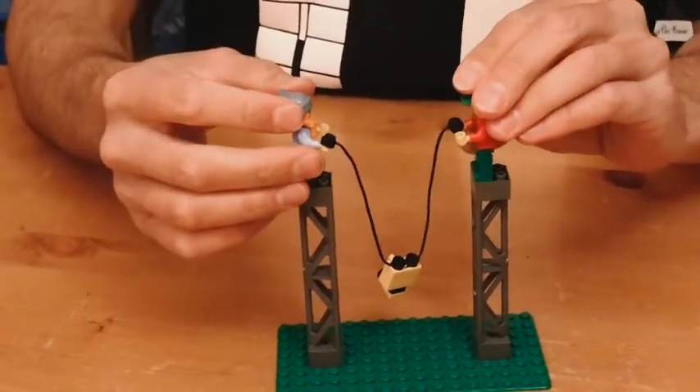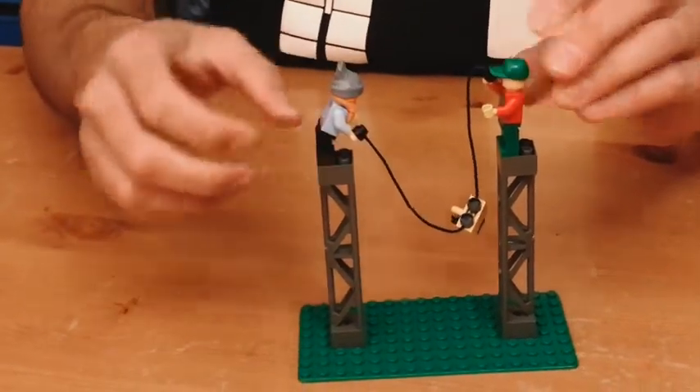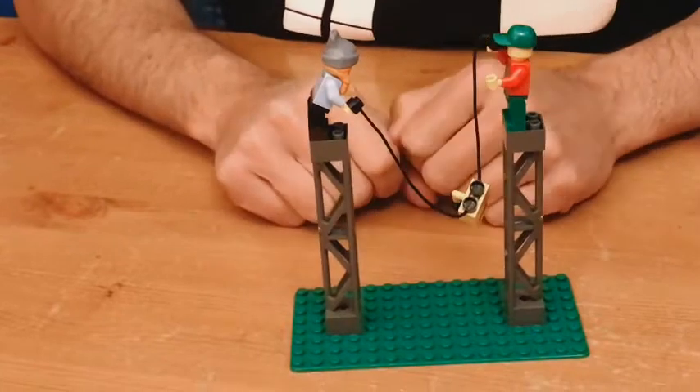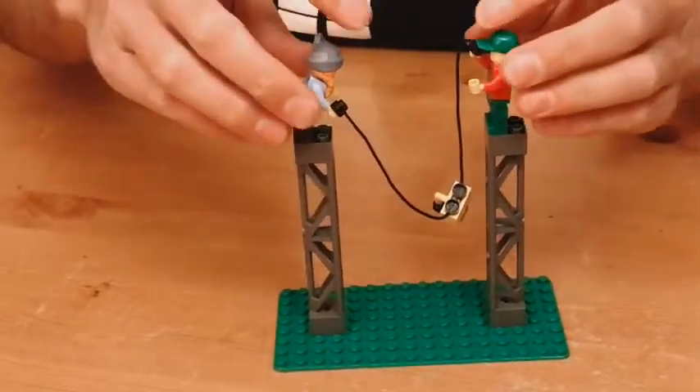Now, if one of them goes up, raises their rope, or happens to have a shorter rope, all of the weight is now sitting on a single rope. This fellow here is now carrying all of the weight.